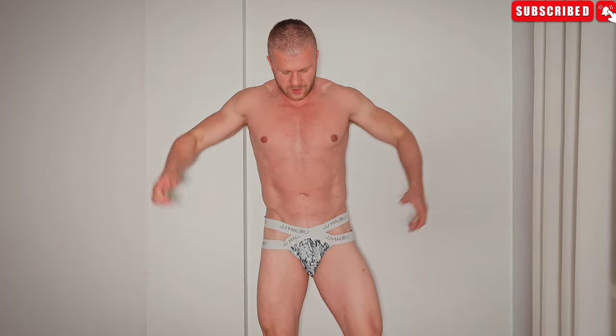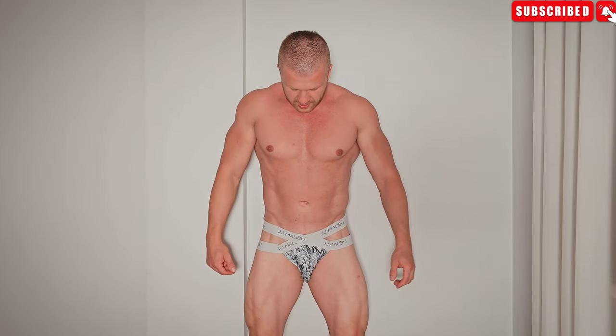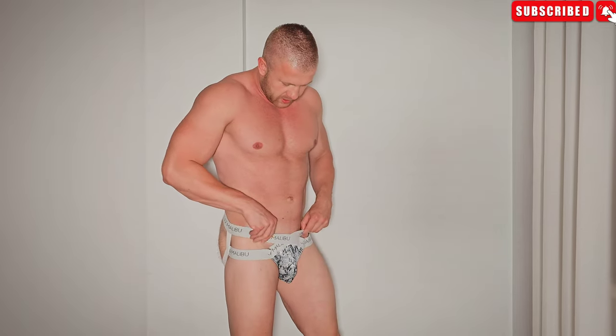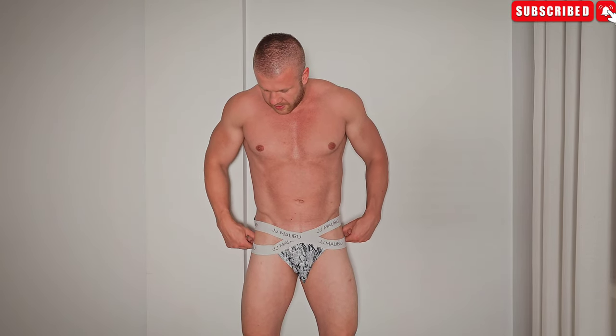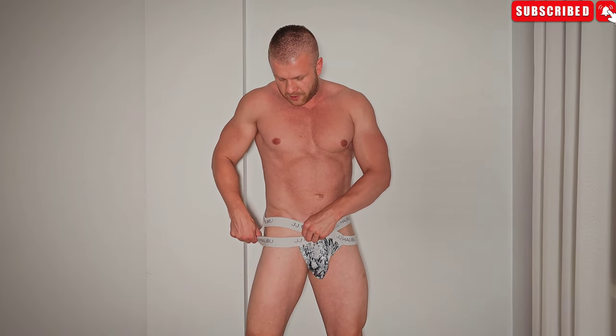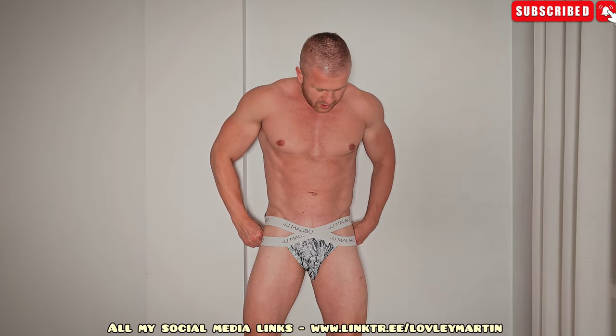Yeah, this is my favorite. Let me model a little bit. So yeah, nice and interesting jockstraps, something a little bit different in looks. I like the stuff, but JJ Malibu should make sure those elastic bands are made a little bit shorter — I think they're just a little bit too long, that's the problem. If they were shorter, they would stretch out more and those waves would be gone. See, if I pull it back it's gone, same here, and it looks perfect.